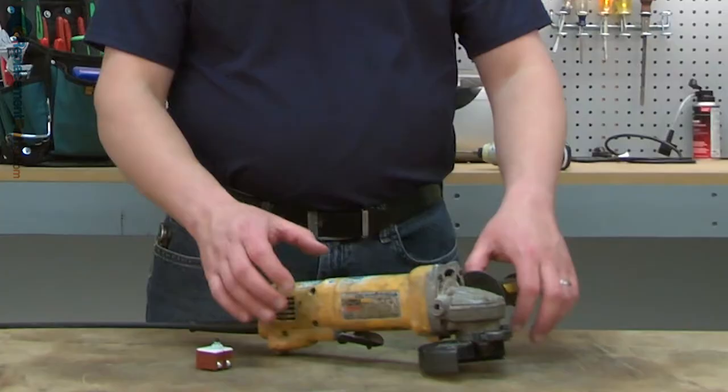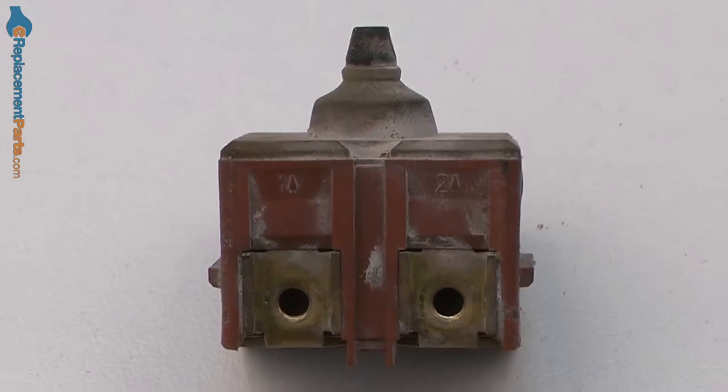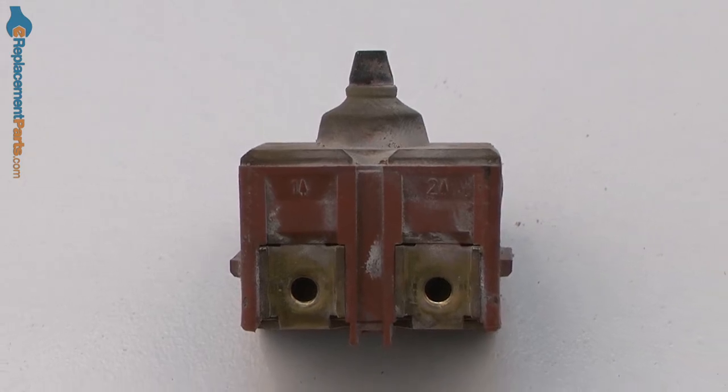The switch on a tool like a grinder receives a lot of wear. Each time the grinder is turned on and off, the switch has to cycle. Eventually, the switch will wear out and you'll need to replace it. Fortunately, replacing the switch is easy to do and we're going to show you how.